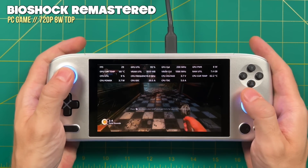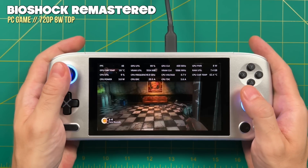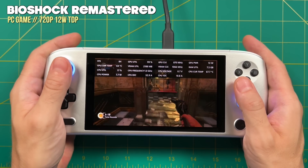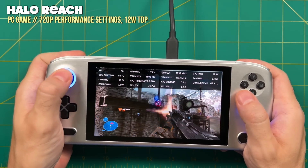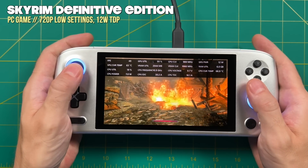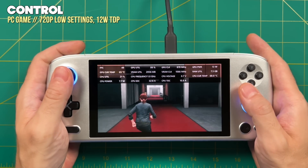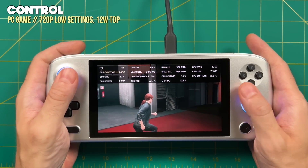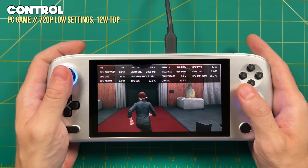Moving up to more demanding games, Bioshock Remastered struggles to get above 30 FPS at 8W, so you'd either cap it at 30 or bump to 12W TDP for really good frame rates. At 12W TDP you can play older AAA PC titles and many modern non-AAA titles. I found 12W to be the best performance balance regardless of battery life, and it became my default for PC gaming. Comparing the original Aya Neo Air to this pro model with the upgraded chip, there's a clear performance difference in games like Control — it struggled to hold 30 FPS on the original, but averaged about 50 FPS with the upgraded chip at the same TDP. That's a pretty big jump.